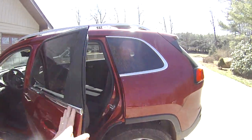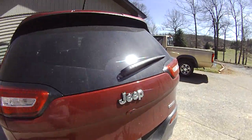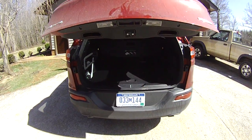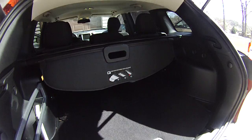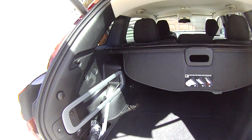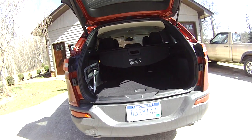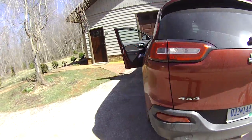The one deficit this vehicle has relative to pretty much all others in this segment is that cargo capacity is significantly less, both behind the second row and with the second row folded — actually less than several physically smaller crossovers. It's not terrible; you can see there's still pretty good space here, and because of the tall gate and low lift floor you can do a lot with it, but it is less than you'd find in a lot of other crossovers.